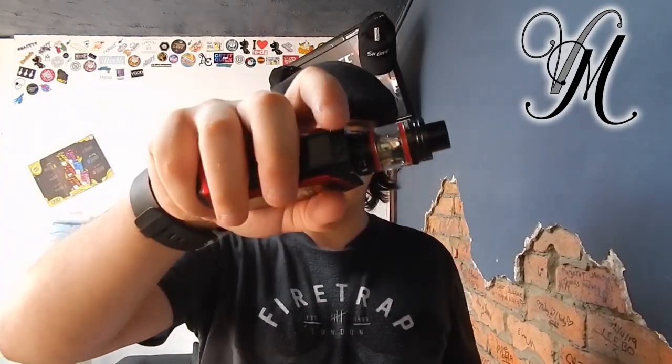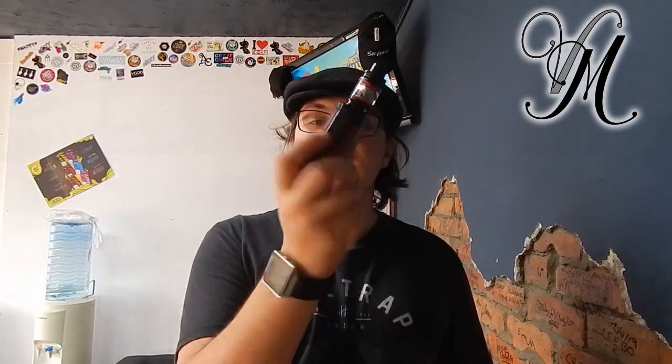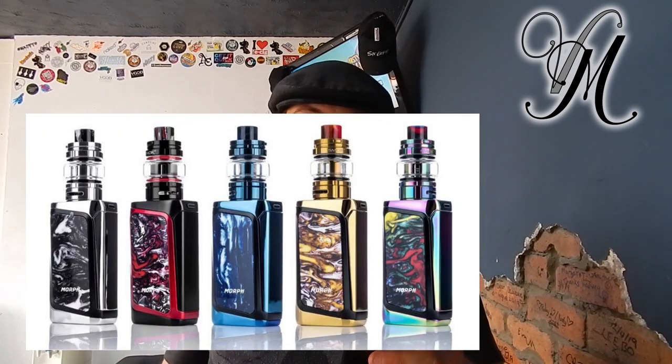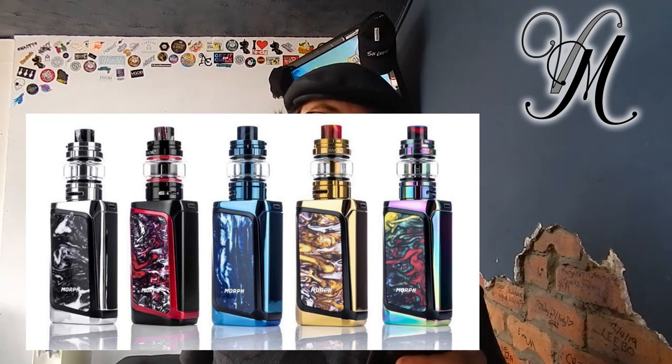It's got the IQS chip, apparently. It has the fire bar same as the Alien, but also an extra button for locking. It comes in five colors: black and red, seven-color black, black and gold, prism and black, and prism chrome and black.